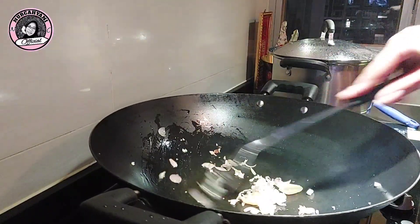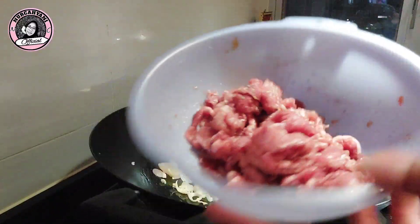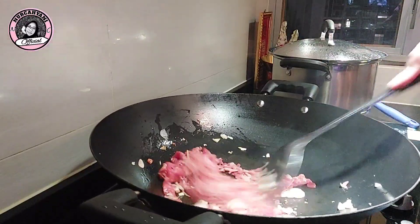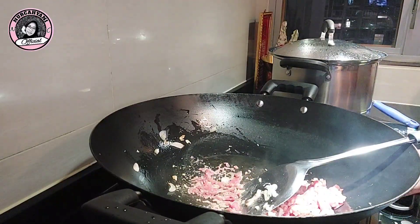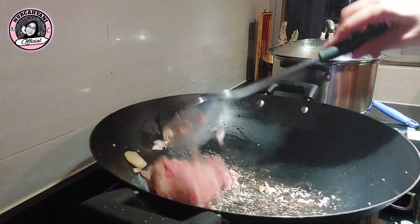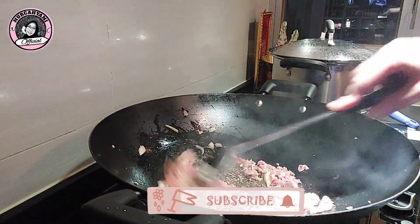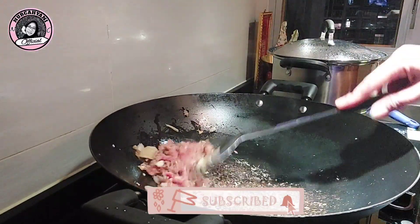Nah bumbunya sudah matang ya teman-teman, sudah wangi. Kemudian kita masukkan daging sapi yang sudah diiris-iris tadi. Kita oseng-oseng sebentar saja teman-teman. Ngosengnya cuma sebentar, jangan lama-lama, karena kalau lama nanti dagingnya lebih alot. Jadi masaknya cuma sebentar saja. Sudah ganti warna langsung angkat. Mantap.